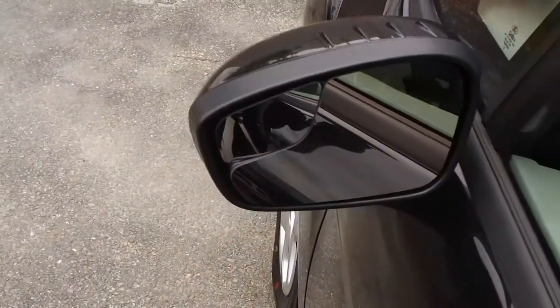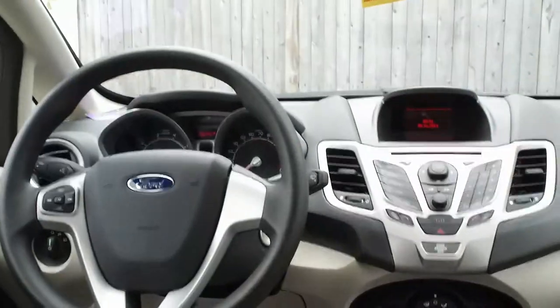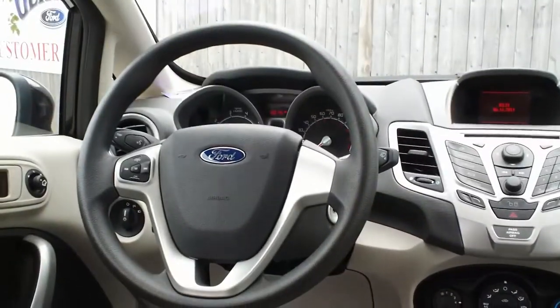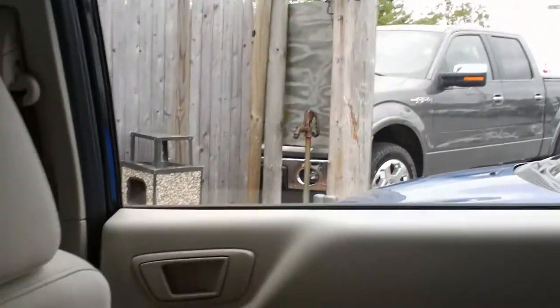Here's a blind spot mirror which allows you to see your blind spots. This is almost like a Focus — the new ones, that is. It'll be easier to get a cabin view from back here. Here's the cabin view from the back seat. As you can see, it's fairly spacious. If you're a taller person, the roof line might be a little low in the back.